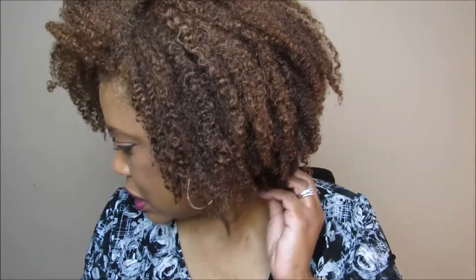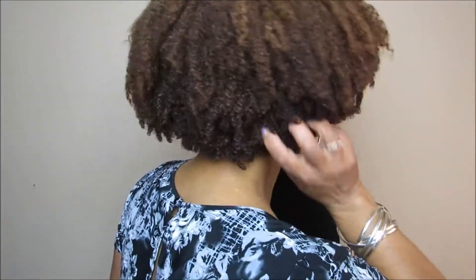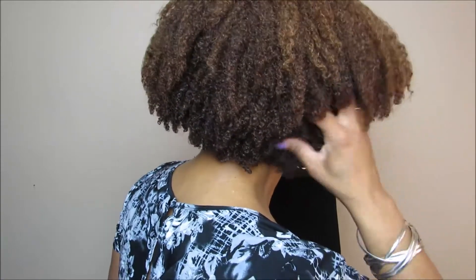This is the review for the TGIN Curl Bomb Moisturizing Styling Gel. It does say a soft hold, and it definitely is a soft hold. I see no flakes. There is a lot of definition on my sides. I don't know what the back looks like — y'all tell me. It's still a little wet in my roots.